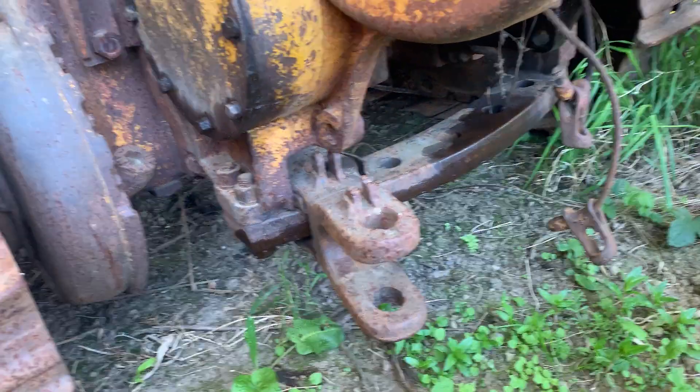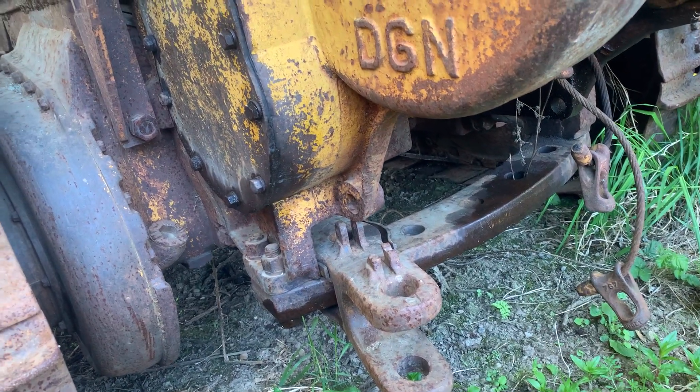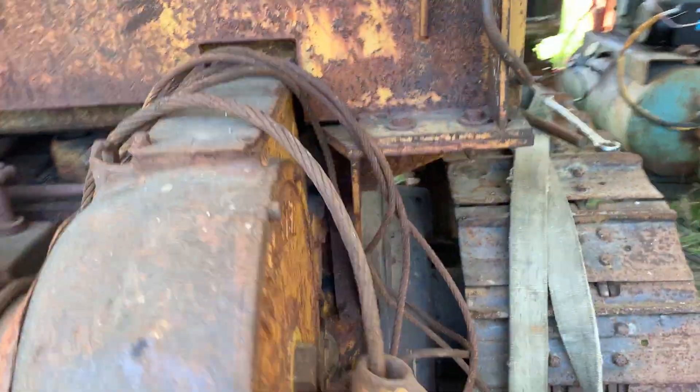It's got a sliding drawbar — that's almost agricultural — you can move it around. It would probably be handy if it was towing a log arch or something, give you a little bit more turning radius.